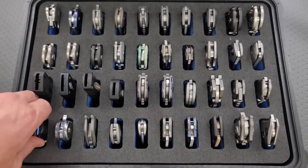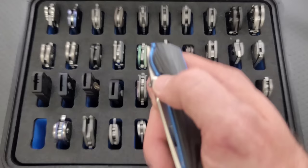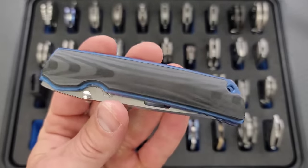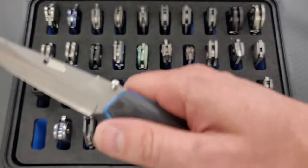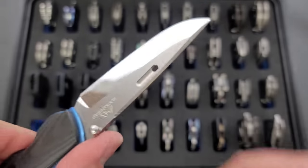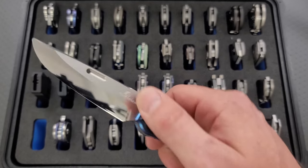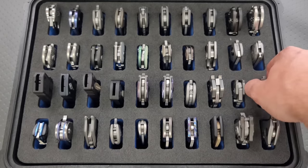Next up, this is a knife that a lot of people will remember as the most expensive accident. This is a Rockstead Higo 2. These are made in Japan and it has a painstaking mirror polish on a ZDP-189 blade. It's also a convex grind. These are about $1,500. The reason that this knife no longer has a tip is because I broke it. Anyway, moving on.